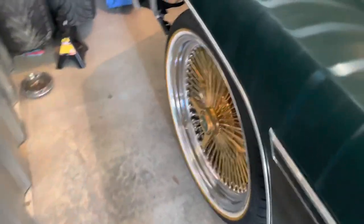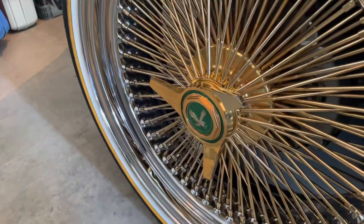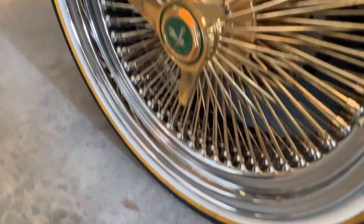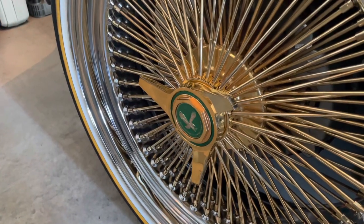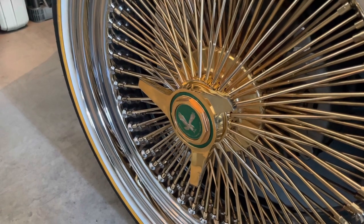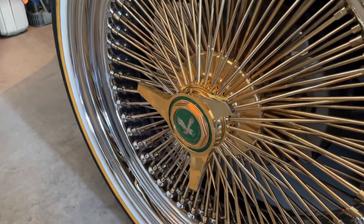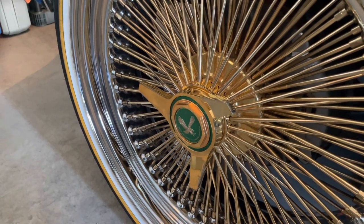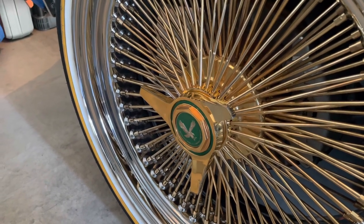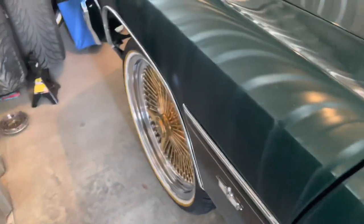We ready to ride today. All right, man, we all mounted up. Tapped it on there good and tight while it was in the air. Put it down, tap it down a little more. Maybe drive, maybe go around the block a couple times, hit it a little again maybe tomorrow. Maybe go another thousand miles, maybe hit them a little more. You should be good after that, man — as you drive, they're going to tighten up.